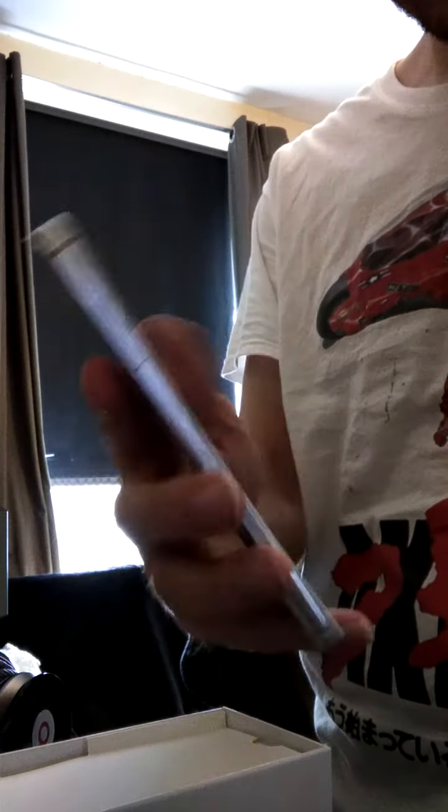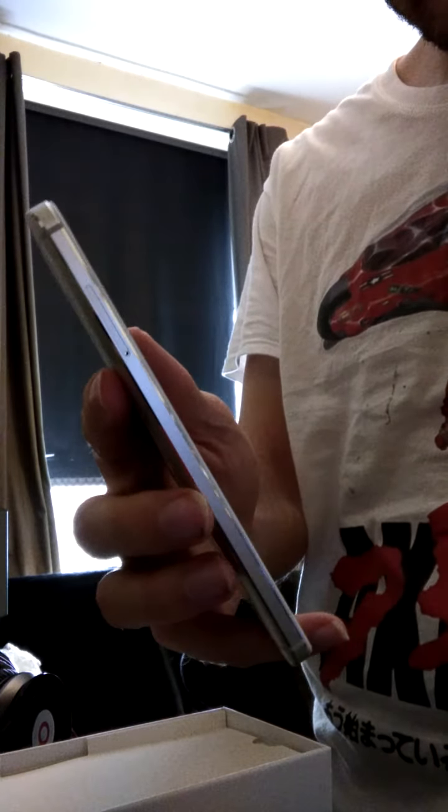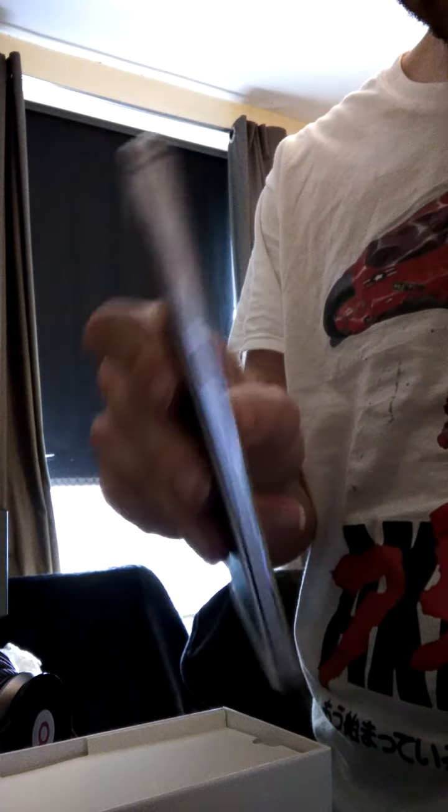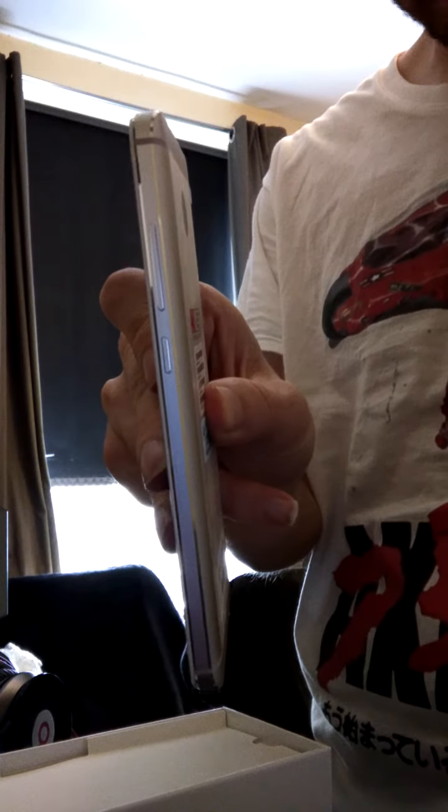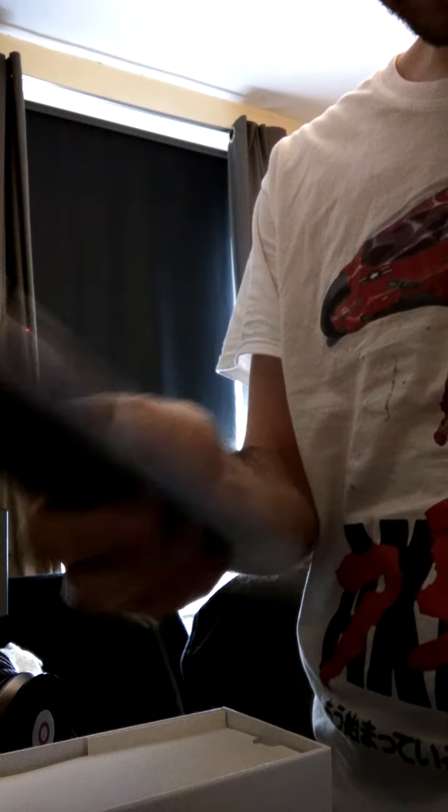Wow, it looks deep, it looks crisp, it feels a lot better than the Note 3, 100%.